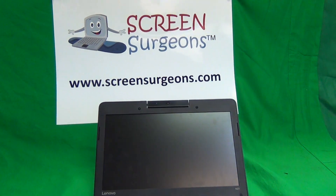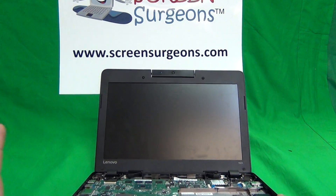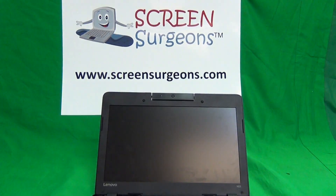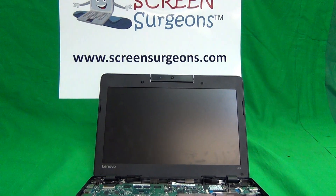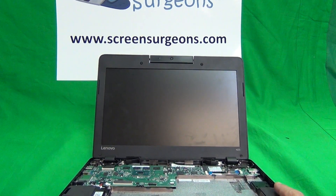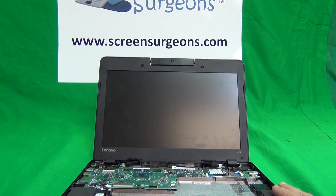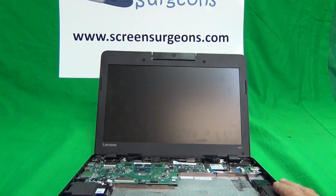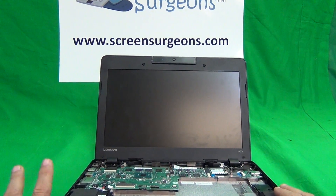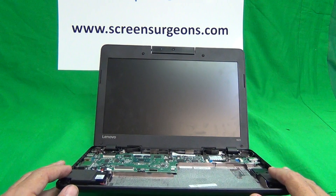The name of this website is www.ScreenSurgeons.com. Most likely, if you're watching this video, you'll be a parent or working for a school district. We do work with school districts a lot, and we take purchase orders and have volume discounts. There's a tab at the top of our website that says School. When you click on Schools, there will be a form for you to fill out to request the parts you need from us.